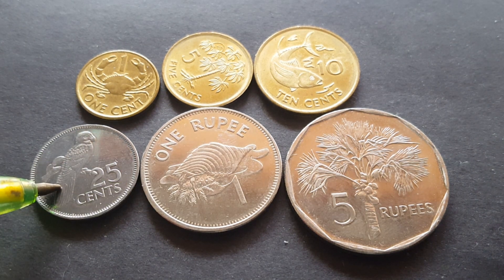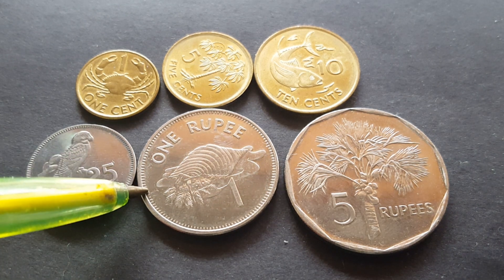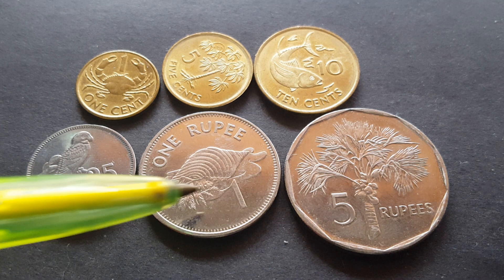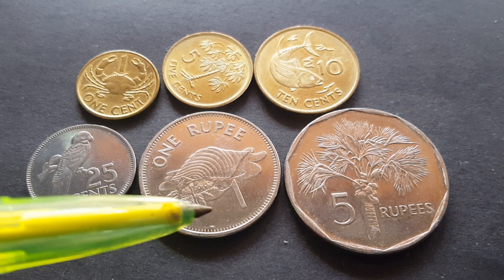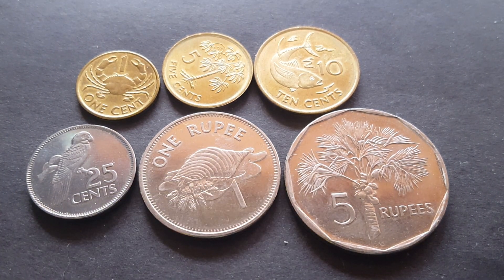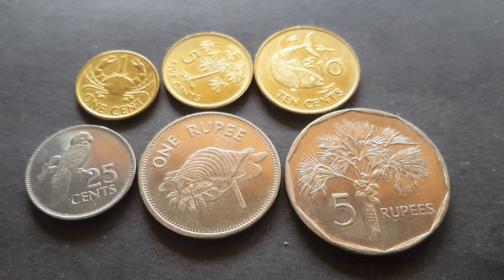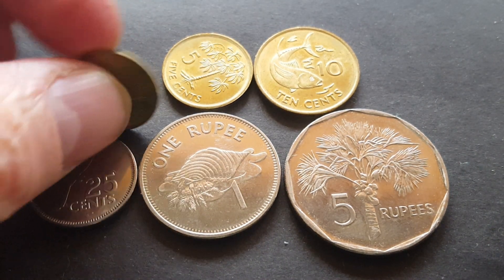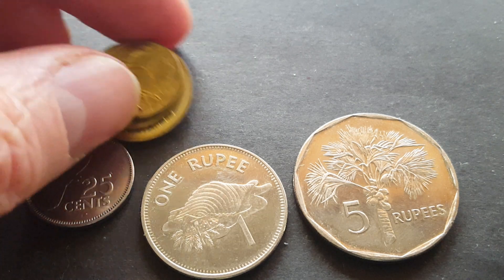The 25 cent was copper nickel from 1977 to 1992, and after that it was nickel-plated steel. The one and five rupees were copper nickel until 2010, when they were changed to nickel-plated steel. This one is 2010. To find out if it's steel-plated, you just put a magnet to it — it should stick. These were replaced in 2017 with a new series.